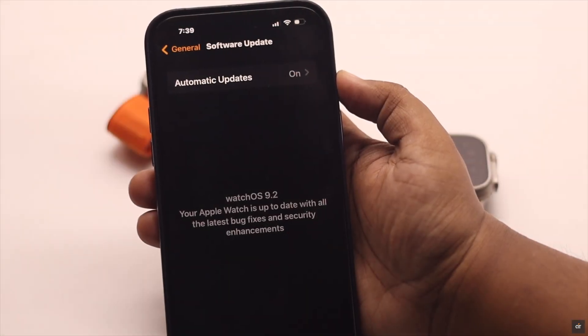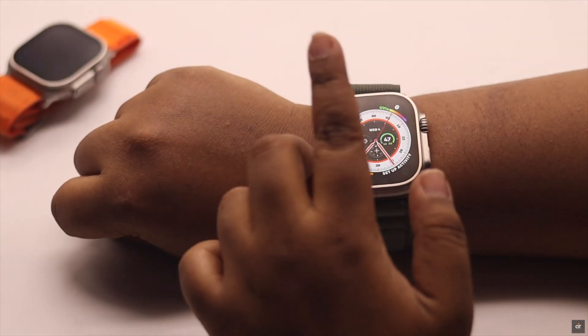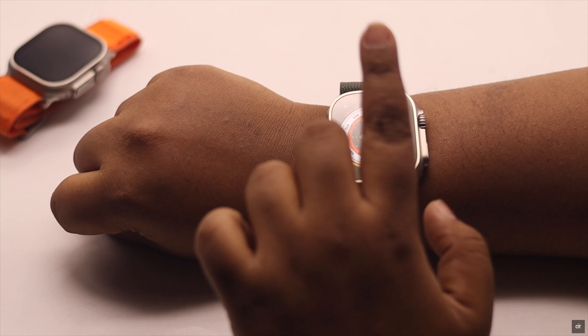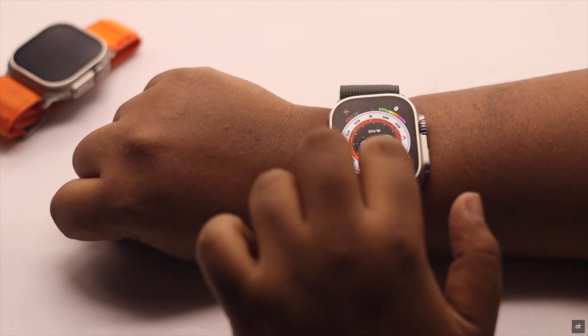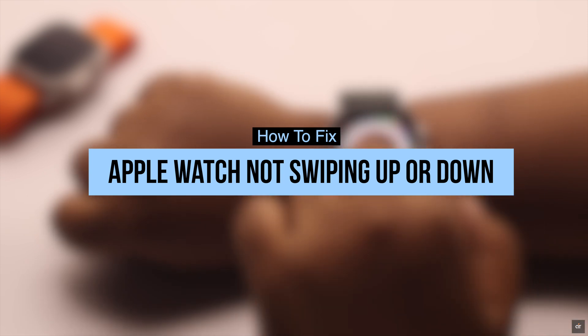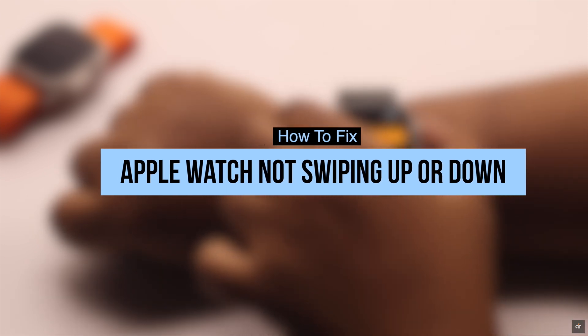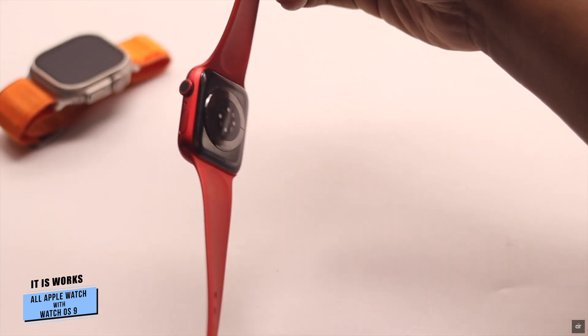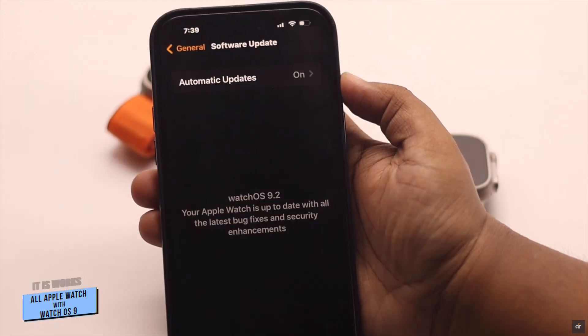Recently after the new watchOS 9 update, suddenly your Apple Watch is not swiping up or down and you could not access the notification center or control center. In this video, we will show you some easy ways to fix the Apple Watch not swiping up or down problem. We are using an Apple Watch Ultra for this video, but this process will work for any Apple Watch running on watchOS 9 or later.